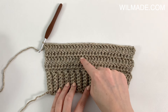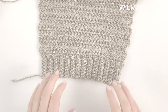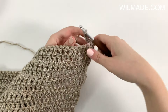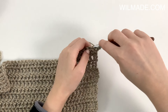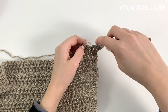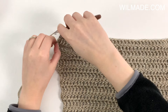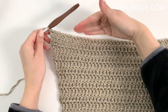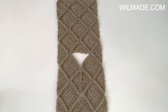Now repeat rows 2, 3, 4, and 5 four more times. In row 22, we will work 1 double crochet in each stitch across, and repeat row 22 until row 26. The sleeve length should now measure 17 and a half inches, including the cuff. Make a total of 2 sleeves.